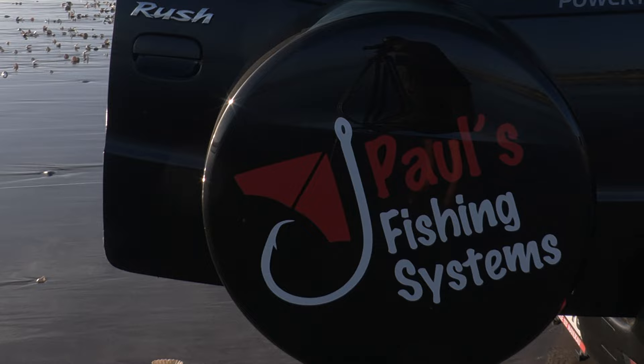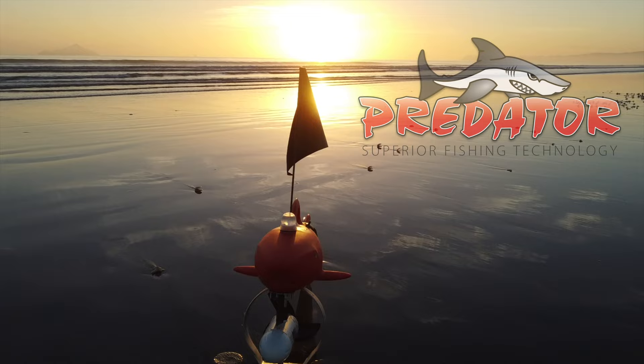Hey guys, Morgan here from Paul's Fishing Systems. We're here today at Euratiti Beach with the Predator 54 pound thrust AutoNav Kontiki.